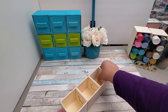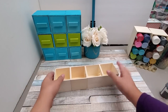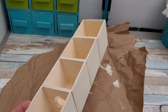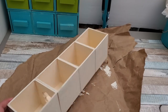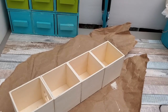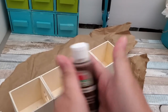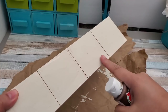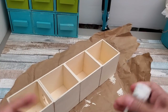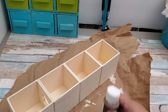One will have a complete hole but it doesn't matter because it won't show in this arrangement. I'm going to paint this in brown, mimicking a stain color to look rustic and farmhouse style. I'm using Apple Barrel Nutmeg Brown and will apply a couple of coats — that should do the job.